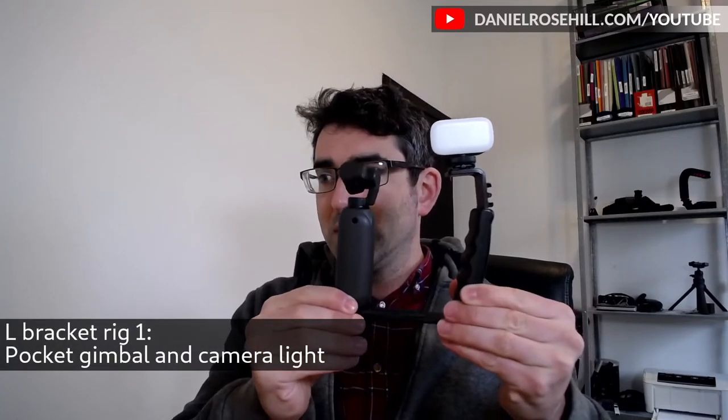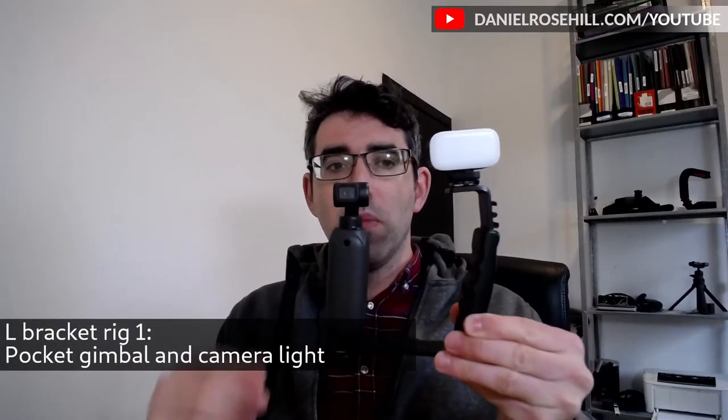In terms of accessories, I'm going to put on a really basic camera light from Ulanzi and screw that into the top cold shoe. I do the light at the top and the microphone at the side. I'm going to turn on the Femi now — you can see it's finding its home. Now I'll turn on the light too. You can see the camera is finding home as I move it around. This one has an alternating light with a few different light settings.